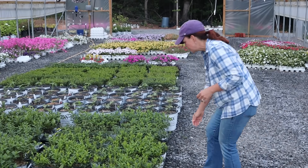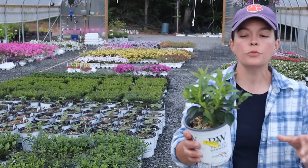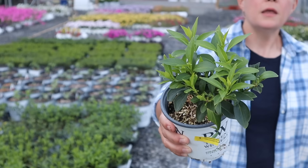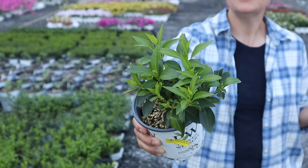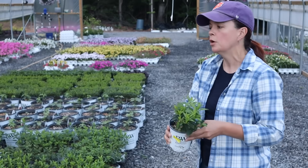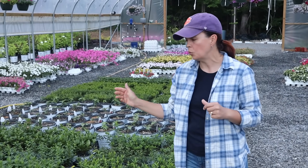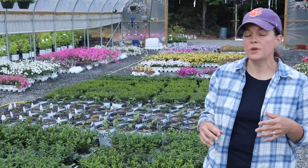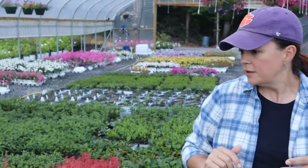We also got some forsythia. Forsythia — yellow bells — this is Sugar Baby, which will be a little bit smaller than Show Off, so it's a nice petite one. Forsythia, or yellow bells as we call them here in the South, is a great early spring bloomer with bright yellow color. We'll be potting these up in the next week to ten days so they can grow into their bigger containers and be ready for you at the end of summer into fall.